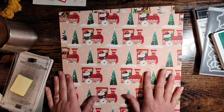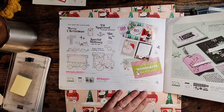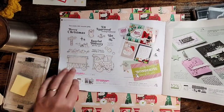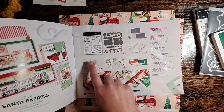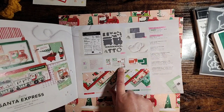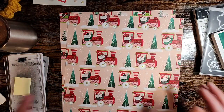This is the Santa Express suite and this is what we're going to use today. You can find this suite on page 18 of the mini catalog. Here's the stamp set and the dies, and here is the entire suite. You can get all of this for $146.75 in Canada and you get the stamp, the dies, the embossing folders, some trim, some envelopes, cards, memories and more cards, embellishments, and paper. It's an awesome deal.